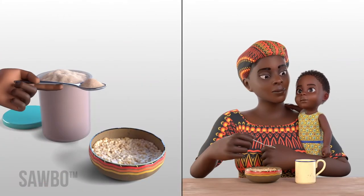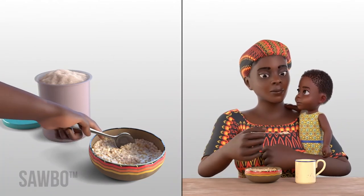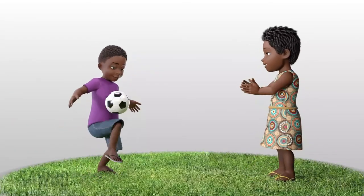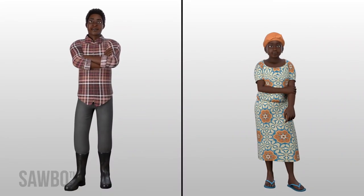Adding bean or cowpea powder to your children's porridge every day as soon as they begin eating solid foods can help their bodies and brains grow and develop well so they grow into healthy and strong adults.